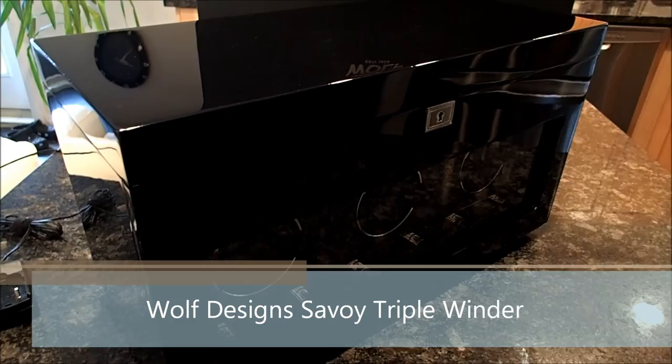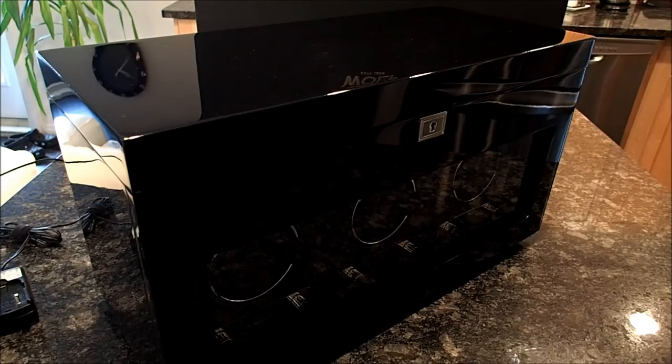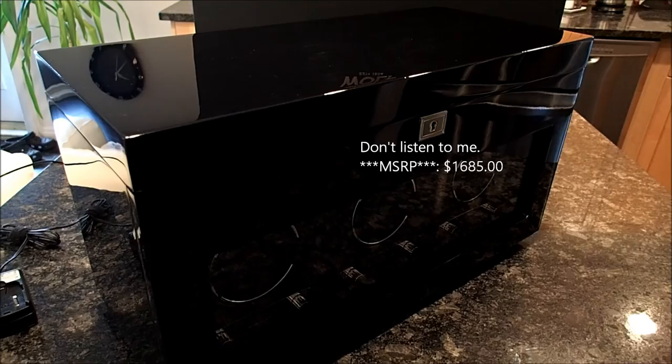This is a review of the Wolf Designs Savoy Triple Winder. This particular model comes in two different colors, Burwood and black, and the one before you is the black model. The dimensions are 18 by 8 inches by 10 and a quarter. The suggested retail price of this unit is $1,865.